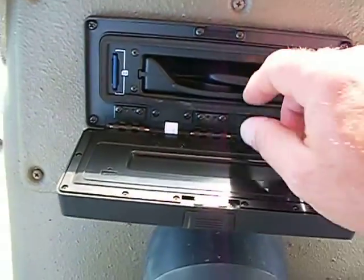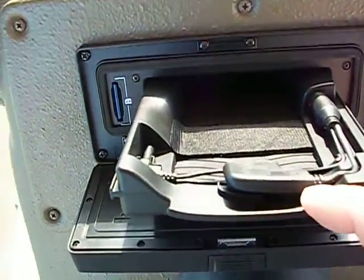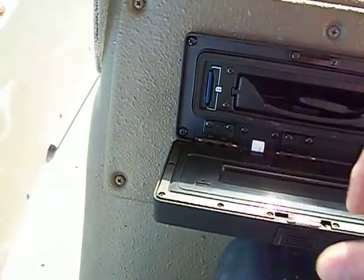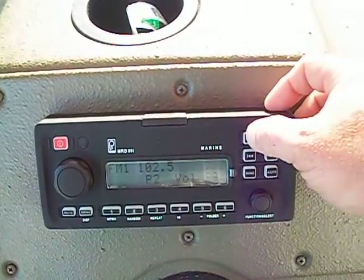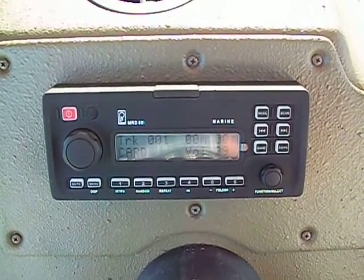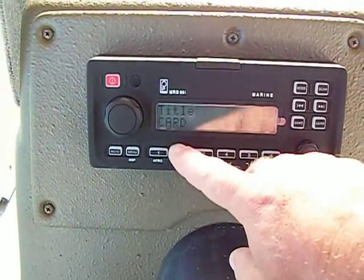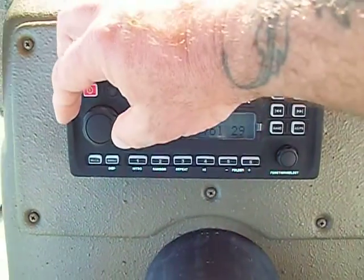It opens up there and you can put an iPod or MP3 player in and close it. Right now I have an SD card full of music in there. You press mode, it reads the card and starts playing, then you press random and it'll play.